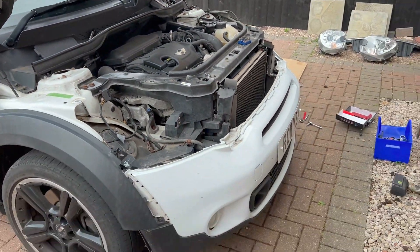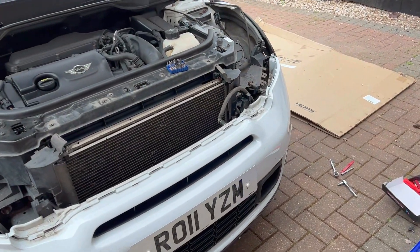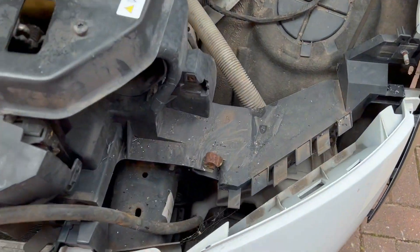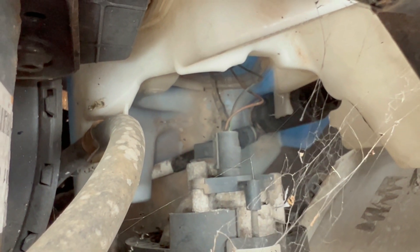A bit of advice here: always plan where you're going to put the bumper — I've taken loads of bumpers off and scratched them, so get your area ready. Also, as you start to pull it forwards, look down there for any cobwebs, and unplug your fog lights otherwise you'll end up pulling those cables off.